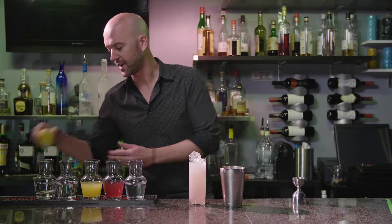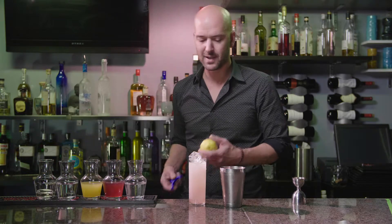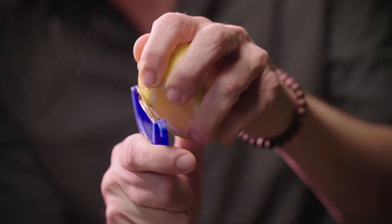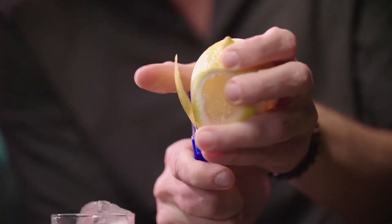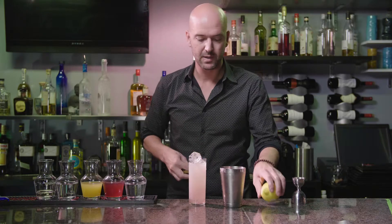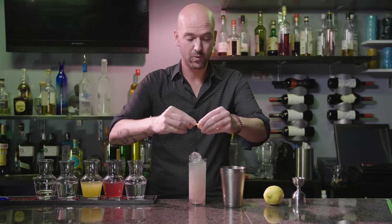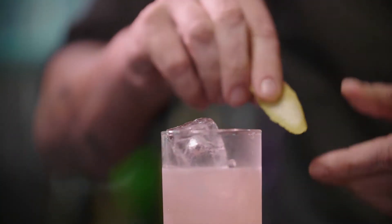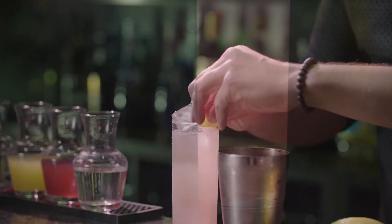Now, we're going to need a pretty garnish for this cocktail. What we're going to do is a lemon twist. A lot of people think that a lemon twist is just a wedge of lemon, but it's not. When we take the peel off of our lemon, we're going to express the very flavorful oils onto the cocktail. Give it a little swath around, give it a twist, rest on there.